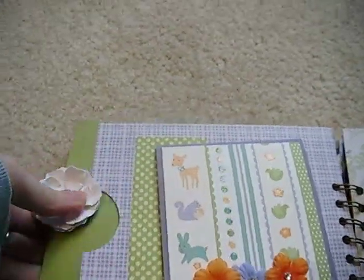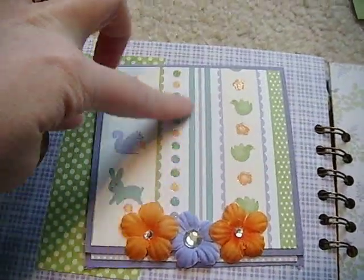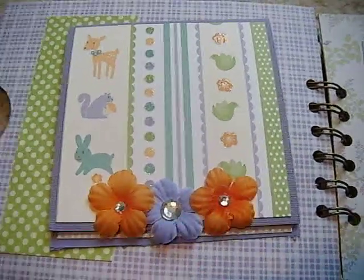Another tag. A photo mat. This paper has a little bit of sparkle to it. This lifts up — more space.